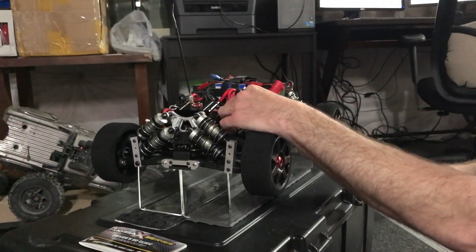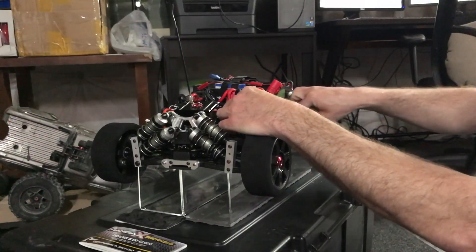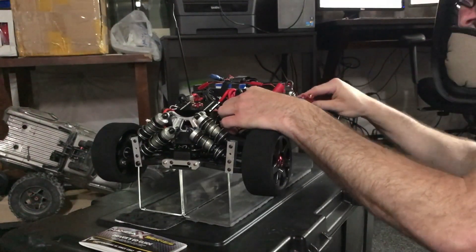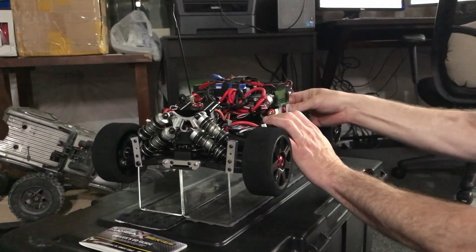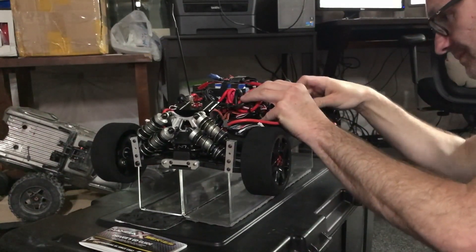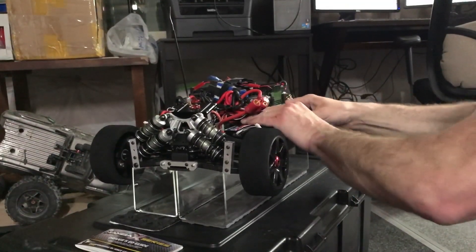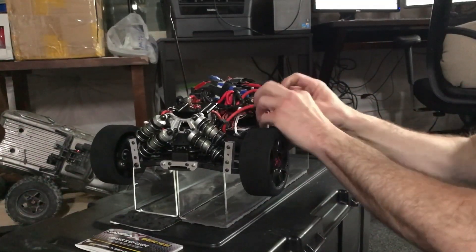I'm gonna plug in one set of batteries, and if it doesn't blow up, catch on fire, or smoke, we're probably good — if not, we'll see. Let's see if we can get this first set in. It's a little tight in here — okay, maybe a lot tight. If it's wrong, as soon as I touch this it's gonna...